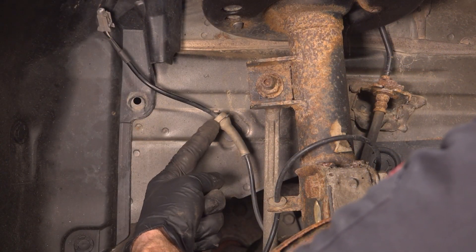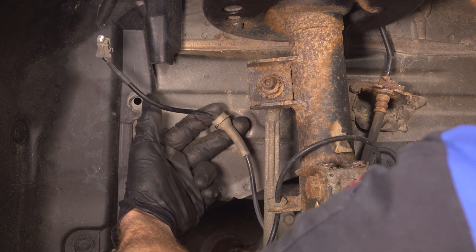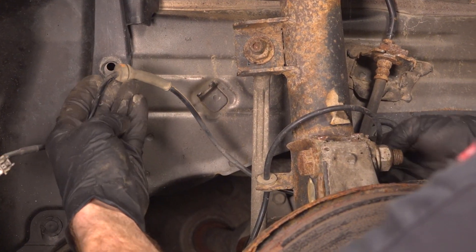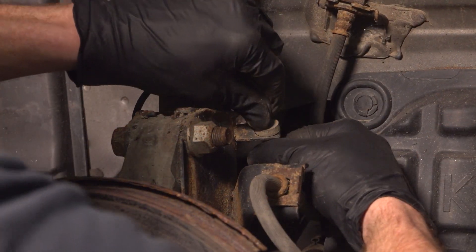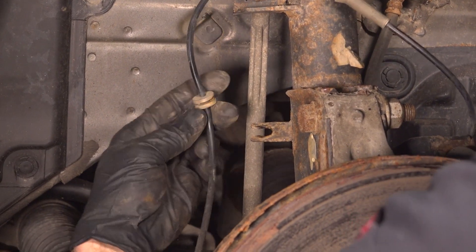Let's follow the ABS wire to each of its mounting points. You'll find an area along the body here. Go ahead and take hold of that ABS wire, give it a little wiggle and pull it out of place. We'll continue on following the ABS wire. You'll find it makes its way along the other side of the strut to the next bracket. Now we can follow this across the front and pop this out of place.